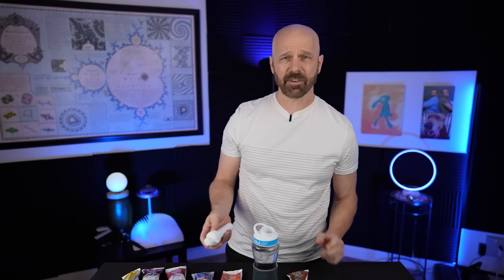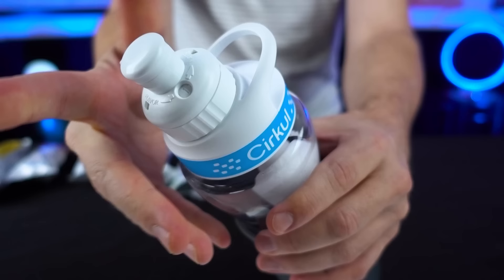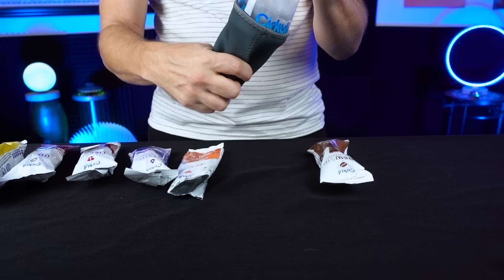Let's see if I can smell it — kind of reminds me of the LifeFuels pods I had. You just insert it in there, that's easy enough, and this can close up and be drunk out of. I put ice and water in here. I'm going to turn the dial to X, which means just water — start at the bottom and work our way up. This should just taste like water. Mostly water, there's a tiny bit of flavor in there. Let's start with number one.